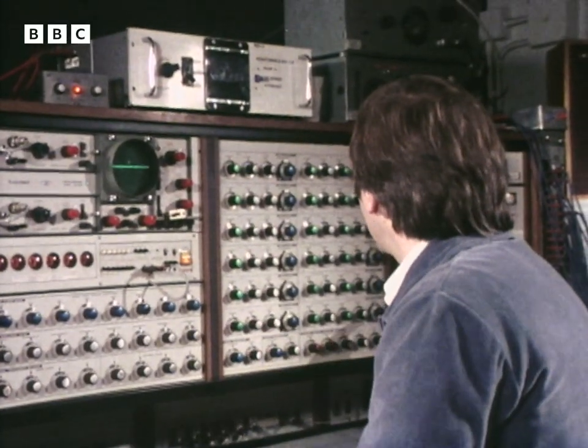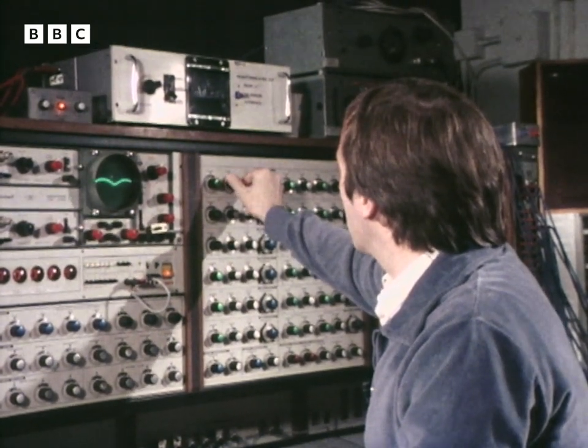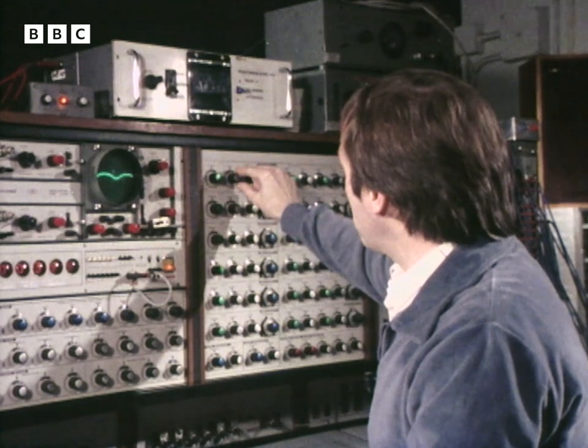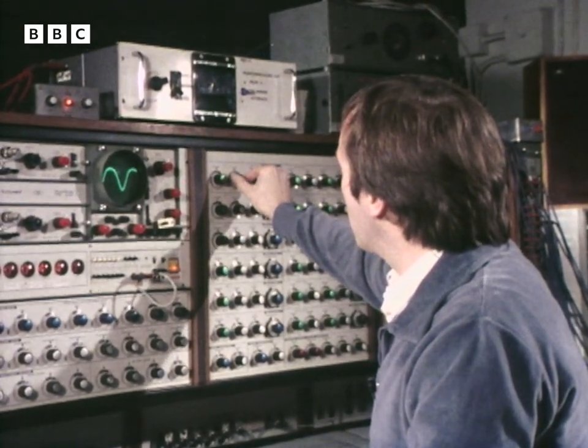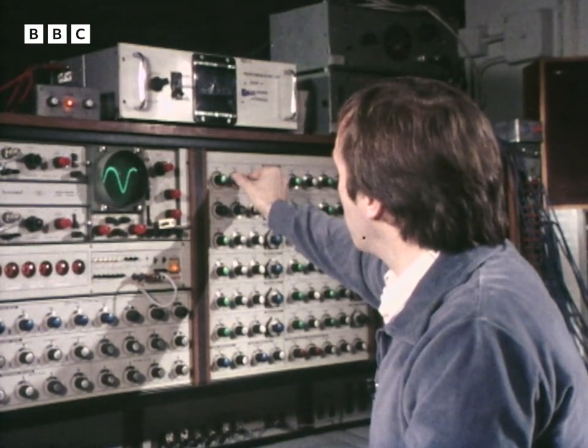Behind here are 12 tone generators, or if you prefer, oscillators. Let's set one of them to work. Behind this panel an electric circuit is sending out a signal which is being fed through to the loudspeaker. This knob is simply the volume control — up or down, loud or soft.